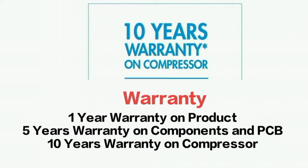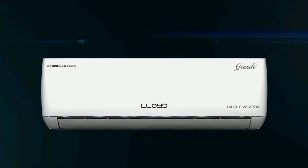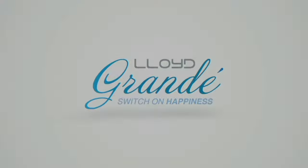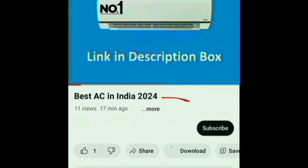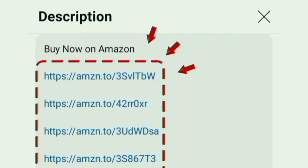Lloyd is a reputed brand. For this brand, customers get great service. Overall, this AC offers great value for money. The customer gets a long-lasting product. You can check the AC link and website in the description box. Thanks for watching — see you next time.